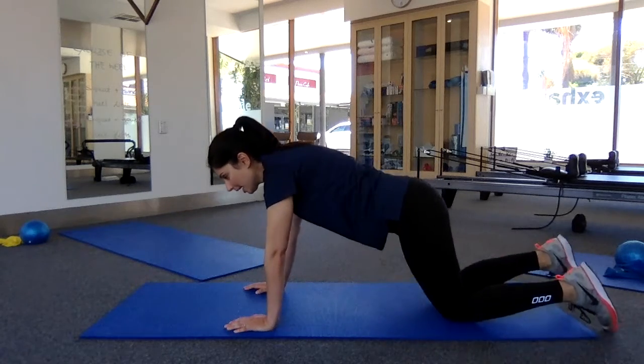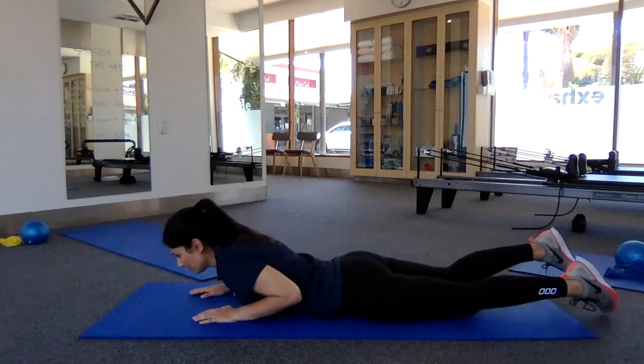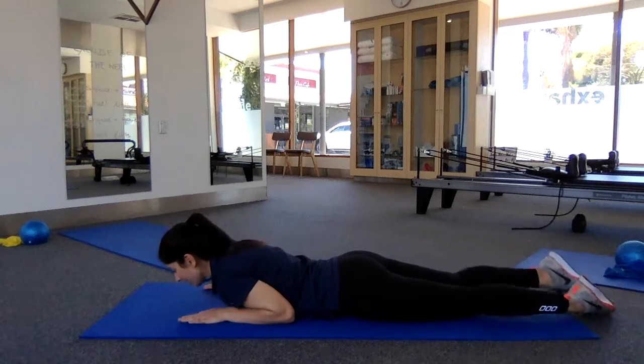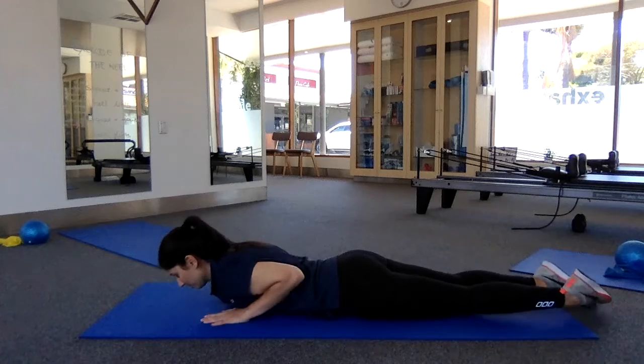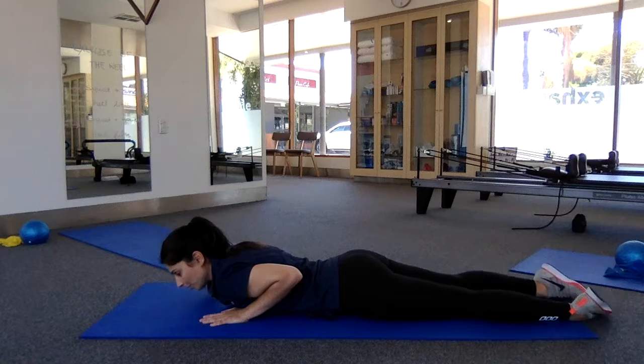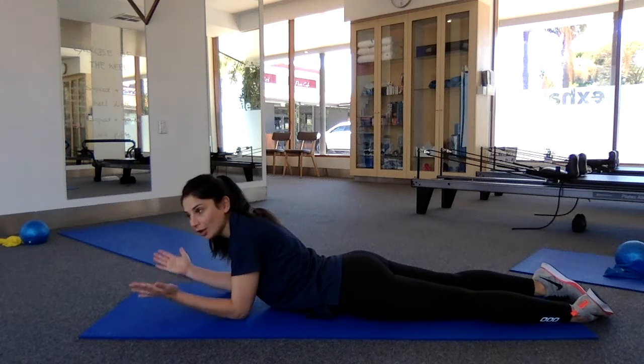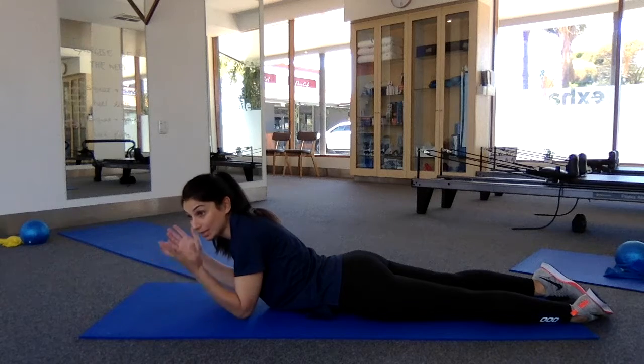Let's have a lay down on your tummy. Now if you've had your baby recently and you've had a C-section and you're uncomfortable on your tummy, obviously don't do this — but otherwise it should be very comfortable. Relax your legs, and it helps if you have your big toes together and your heels just dropped out to the side. That helps to relax your glutes — your muscles in your bottom.